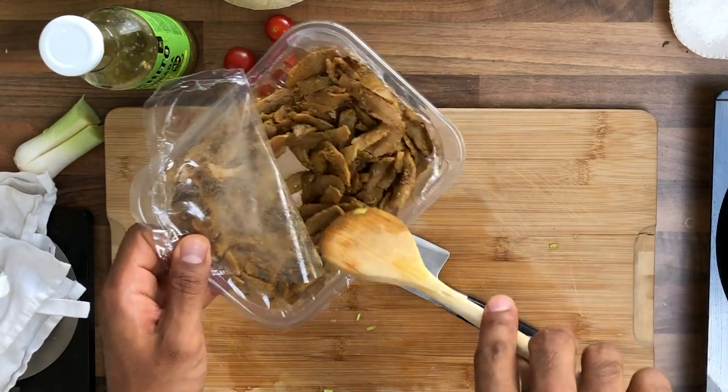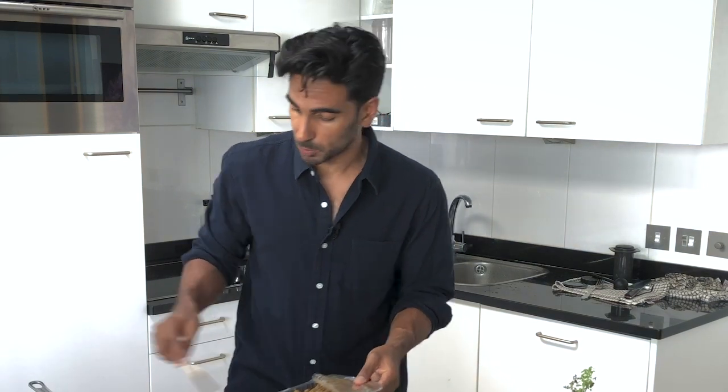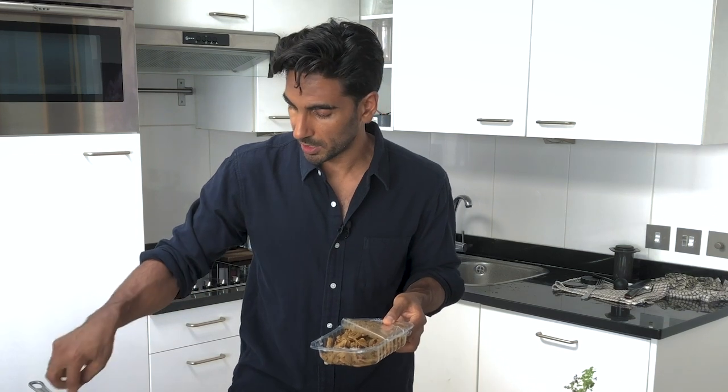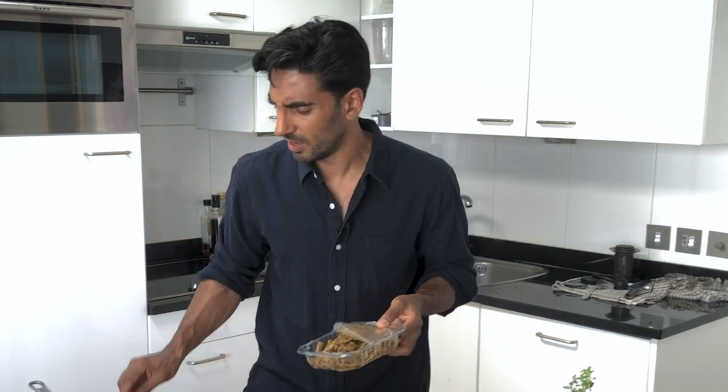What I do with tempeh is cut it in a very similar shape, put some paprika through it, some salt and pepper, maybe even some Cajun spices like they've done here, and then you've got a very similar product. As a convenience option, some of these are pretty good, some are not so good. You want to be looking at the non-GMO ones, though in the UK we don't really have GMO products anyway.